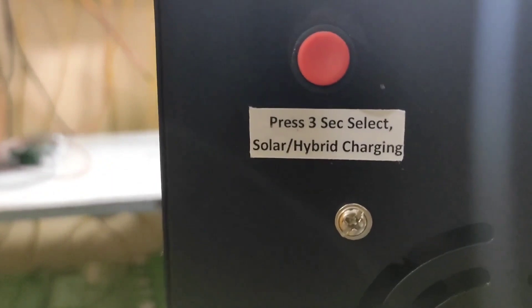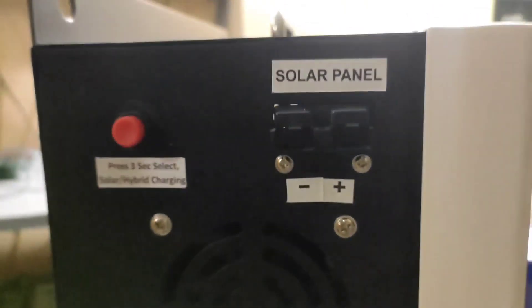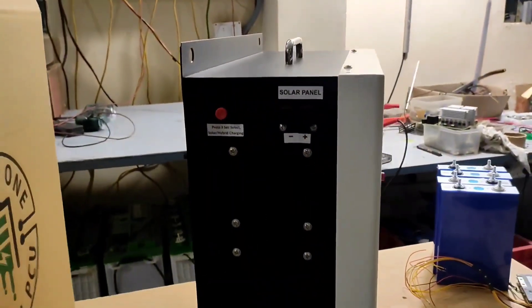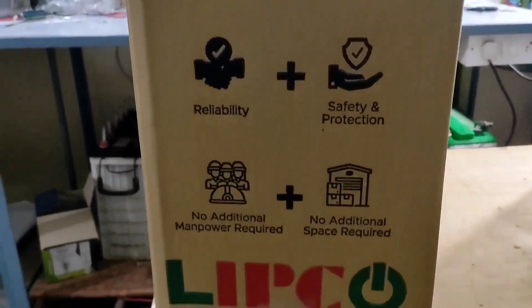We have provided a 125Ah DC MCB in this inverter. Press this button for 3 seconds continuously to select charging mode — either solar or hybrid. Solar's positive and negative terminals are connected here. A house is said to be a complete powerhouse if we have this inverter.